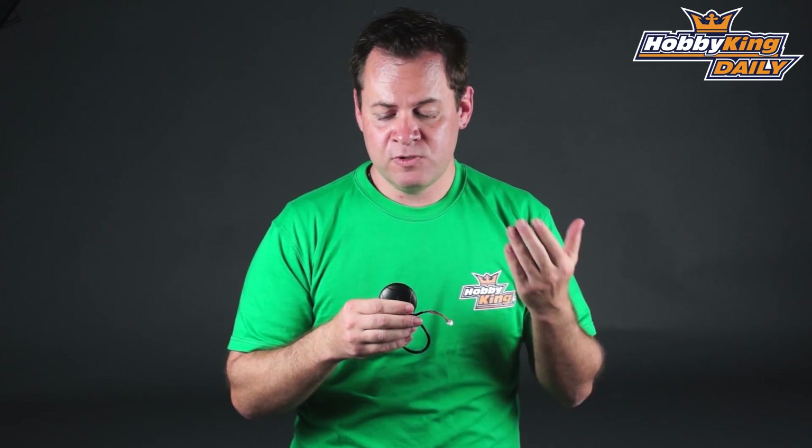Chris from HobbyKing.com with another great product we're bringing you today. It's a Quantum GPS with Compass. The other day we brought you the Turnigy setup which uses the U-Block Neo6M. This one uses the Li6, which is a highly accurate GPS receiver.